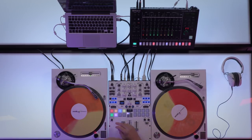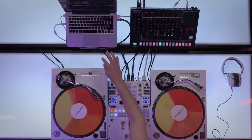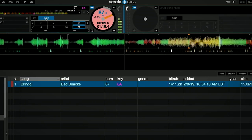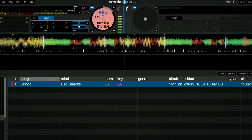Now press play on your Serato deck, and when you're ready, start the TR on the first beat of the bar. If you drop it slightly off beat, press the Sync button on the Serato to tighten up the timing. You can now change the tempo on any device and the BPM of any other sync device will follow.